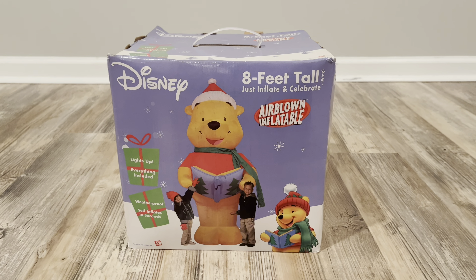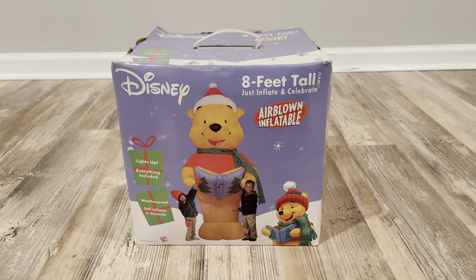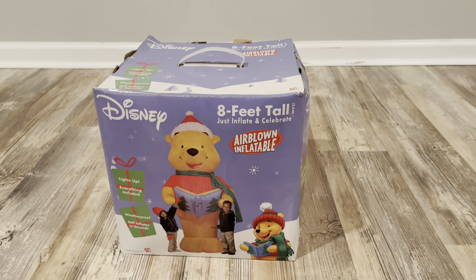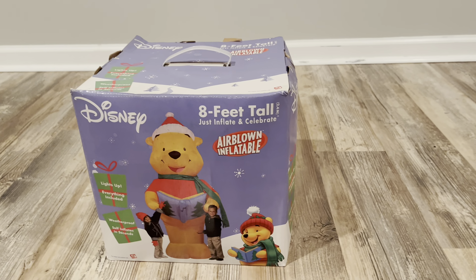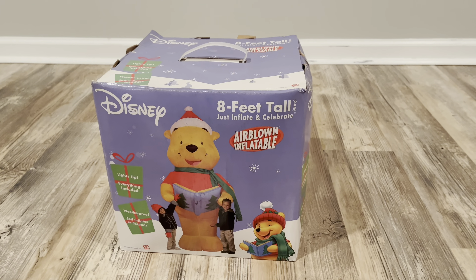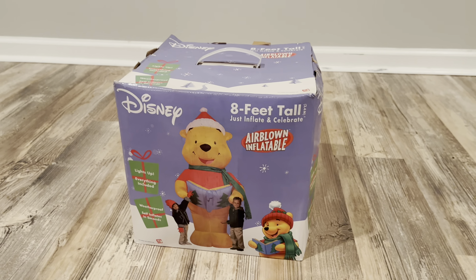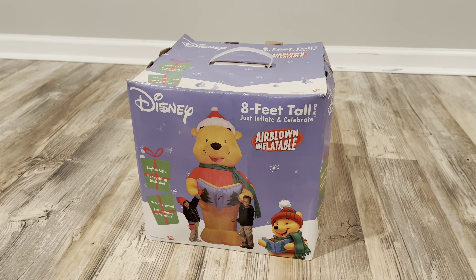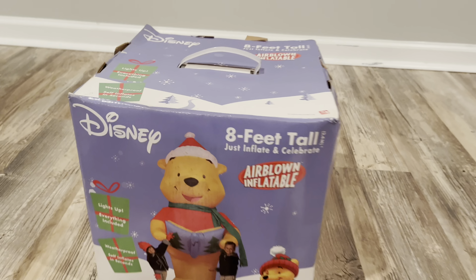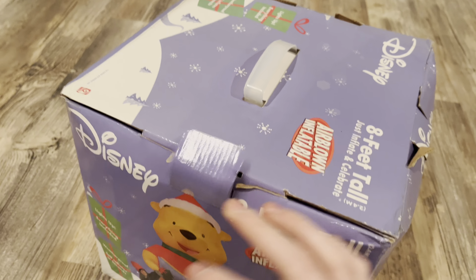Hi guys, this is Holiday Inflatable Fanatic and today I have a really cool video for you guys because in front of me I have the 8-foot tall Caroling Pooh. It seems like it's been re-taped, so I'm assuming this thing has been tested but I don't think it was ever really used. Without further ado, let's open this thing up and we'll see what we're dealing with.